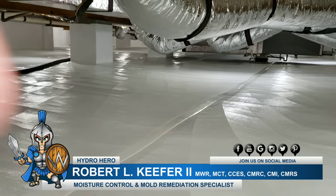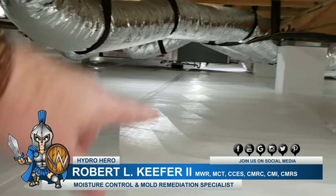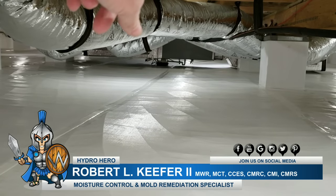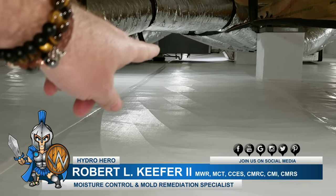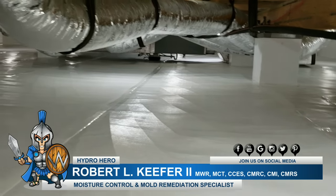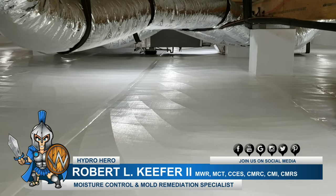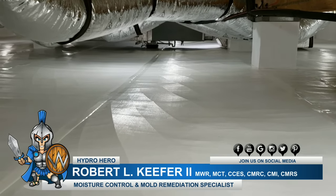Okay, here we are down in this crawl space and I want to go over a couple of things that we've done here. First thing we did in prepping this was we suspended the HVAC system down there. You can see the metal rods and everything that's suspended so we can get a good clean install of the vapor barrier all the way underneath of it. That's extremely important.